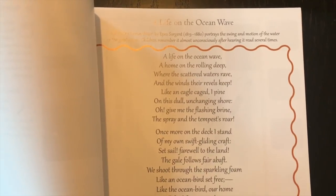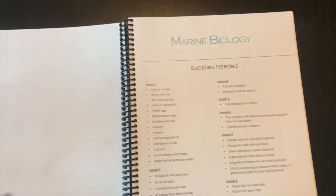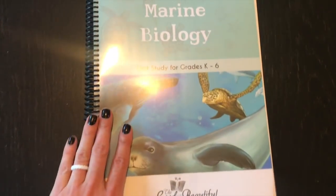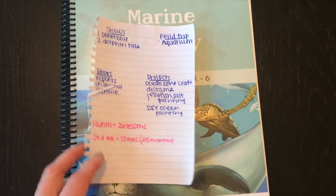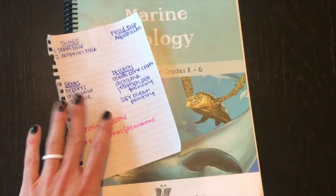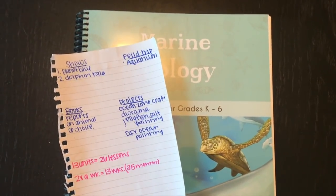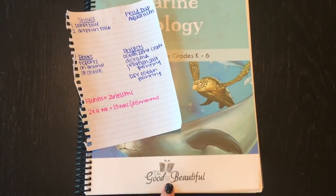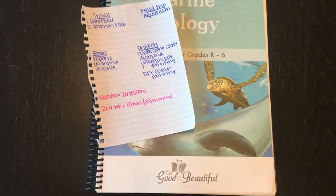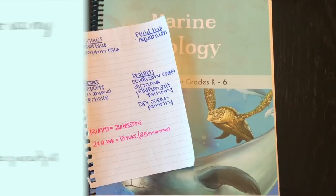There is a cute little song that they're going to memorize. I'm so excited about this marine biology unit — I think it's definitely going to be a favorite. If you guys have done it, let me know how your kids liked it. It just came out not that long ago and I'm really excited to do it for our last science unit of this school year. Thank you for watching this flip through — all links will be down below, and if you have any questions post them in the comments.